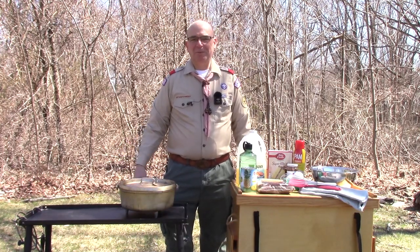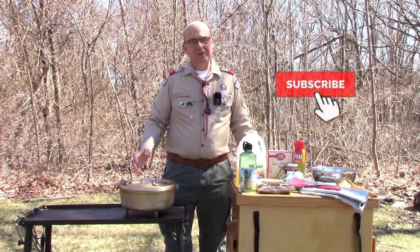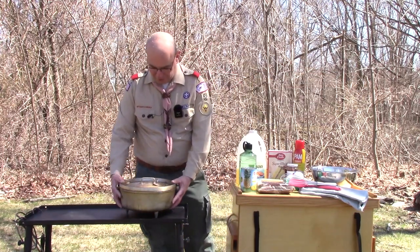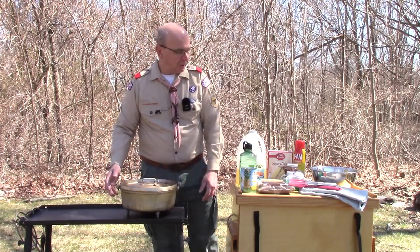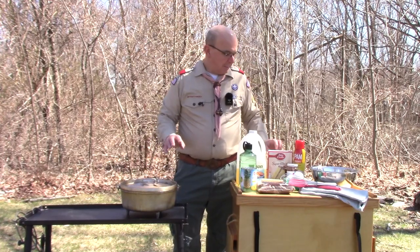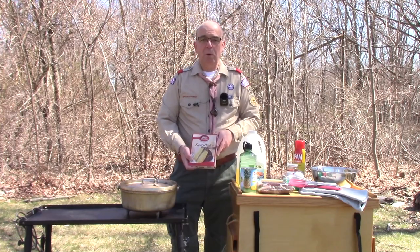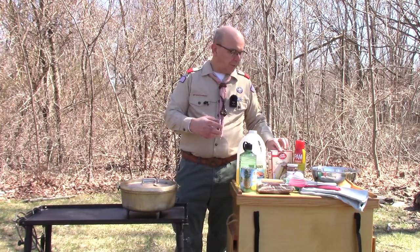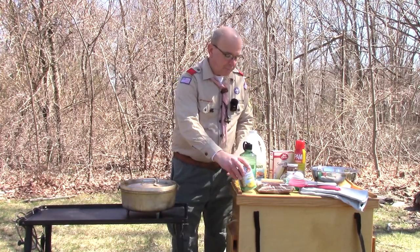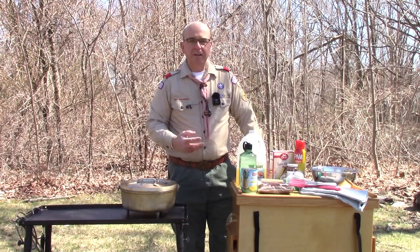I don't know what it is about pineapple upside-down cake, but it certainly is delicious around the campfire, especially when it's nice and hot coming out of a Dutch oven. Today we're going to use a 12-inch aluminum camp Dutch oven to make our pineapple upside-down cake, and it is super easy because the base is going to be a boxed cake mix. We'll replace the water that would normally go in the ingredients with the juices that come out of the pineapple can, and everything else — the oil and the eggs — will follow the directions.